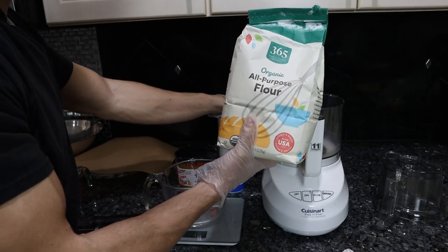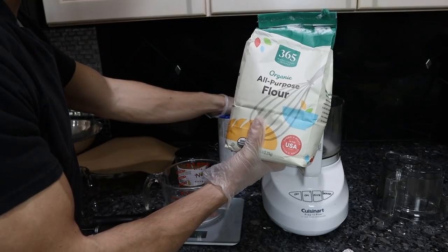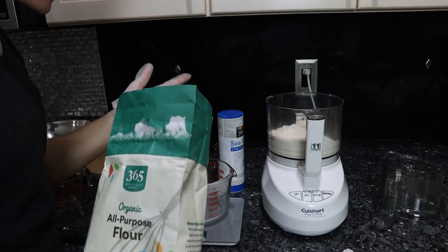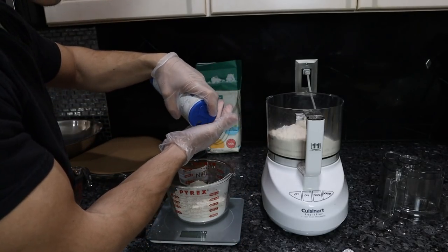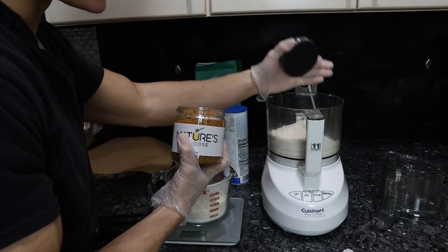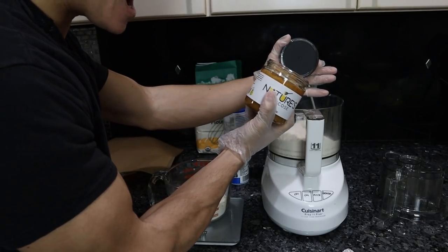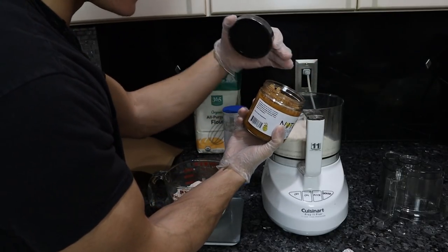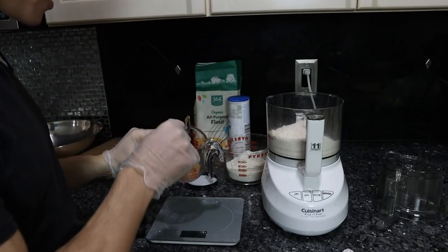You could use einkorn wheat, heirloom grains, whatever you have access to that you deem adequate for your diet. Since we have to make two pie crusts, I'm going to measure the flour out again. In each we want a quarter teaspoon of salt. Typically you'd take your quarter cup of sugar and blitz it in just to incorporate it before adding the butter. I want about a quarter cup of nature's glucose — that looks about right.